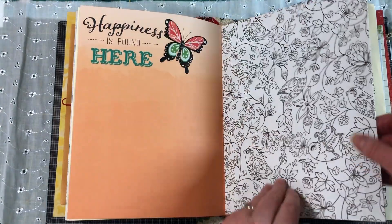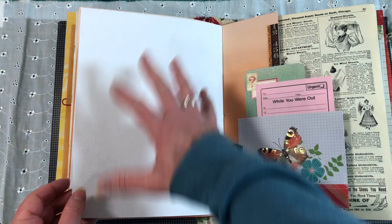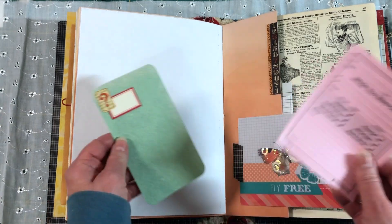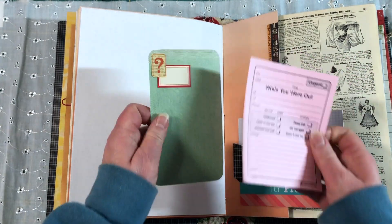Moving right along — I didn't decorate the back of these because these are for coloring, and so that the color doesn't bleed through, I didn't want it to interfere with whatever was on the page. Then I have this little piece that I made like a flip-out but I left the option to tuck something behind it — so this is what is behind it.